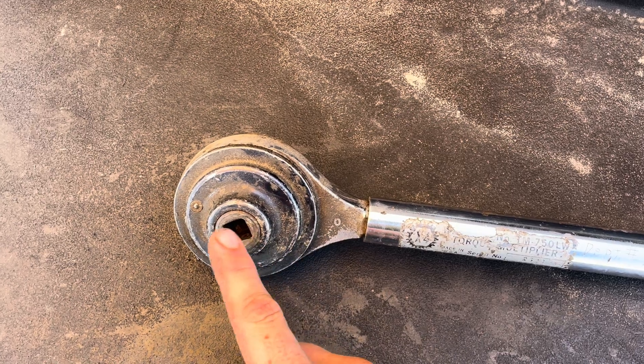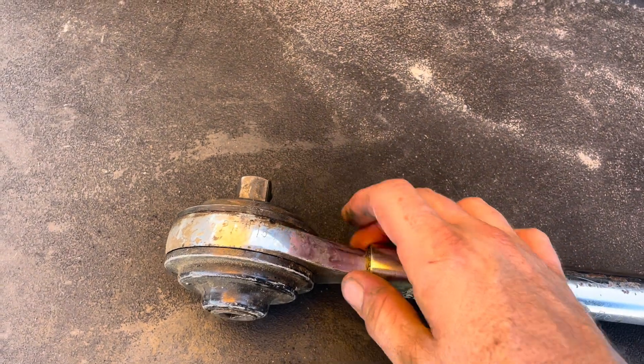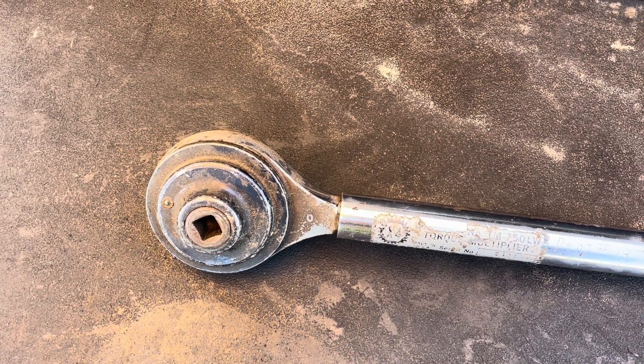The one we have at the shop is three-quarter input and one-inch output, and that one maxes out at 2,000 on the output side. They work really good for track bolts and stuff — anything that's got real high torque that you can't get otherwise.